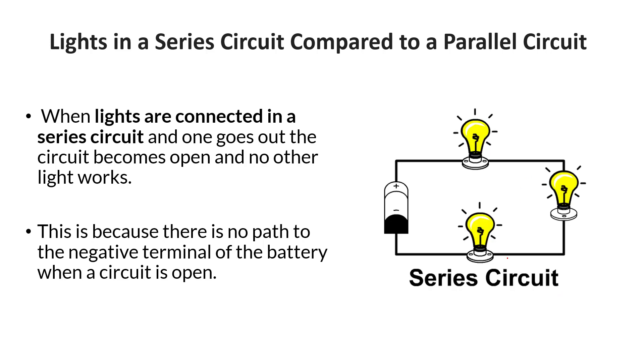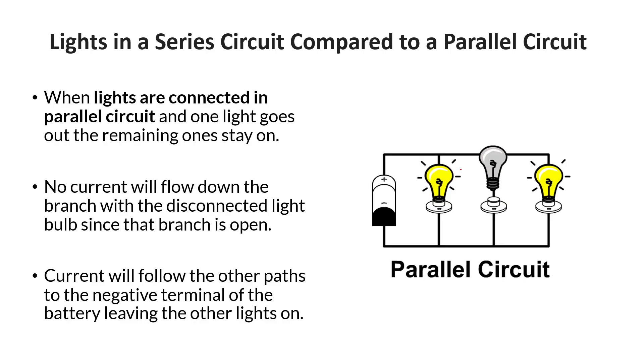One thing you need to know is that if you have a series circuit and you take out a light, you essentially open the circuit, so everything goes out as a result. It doesn't matter which light you remove — all the rest go out because there's no pathway back to the battery. In a parallel circuit, however, you can still follow the current back through other paths, so the remaining lights stay on.